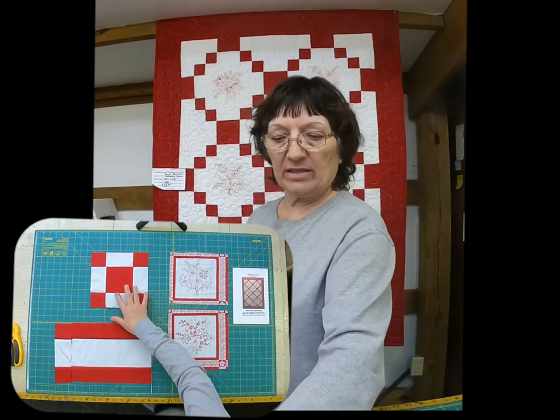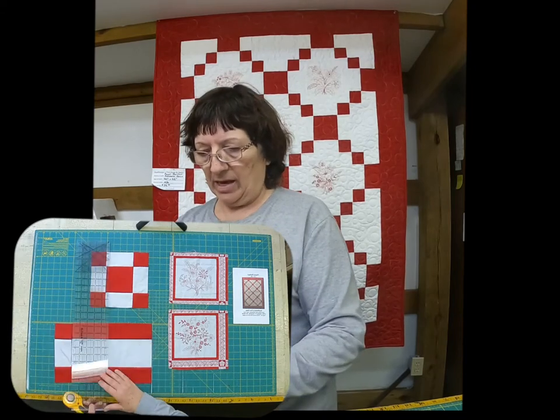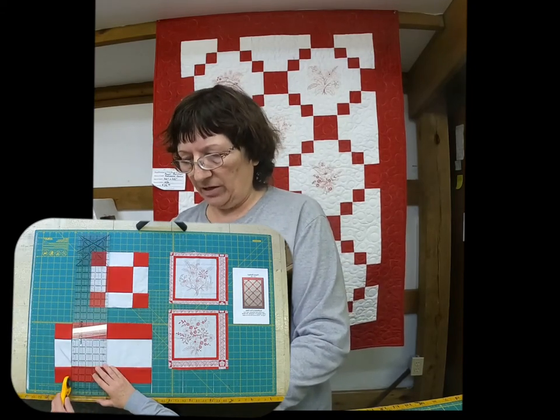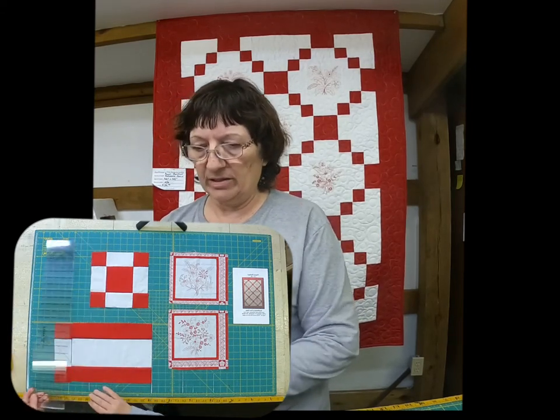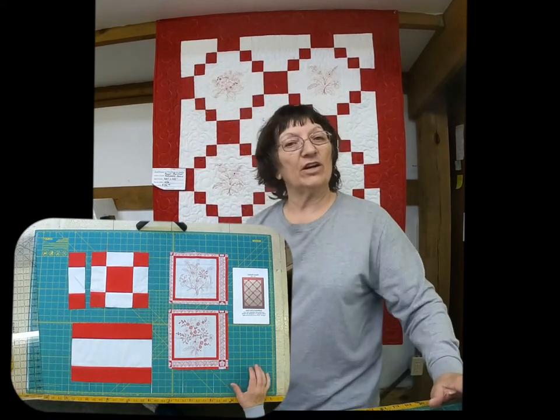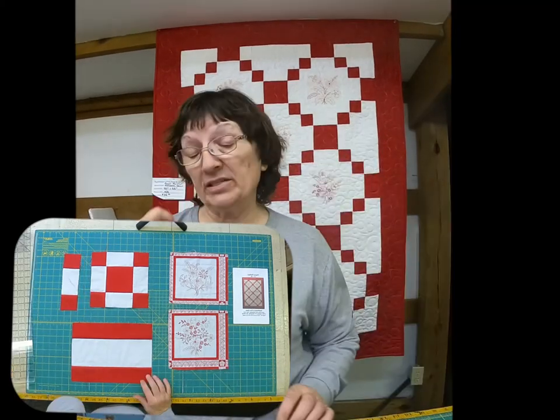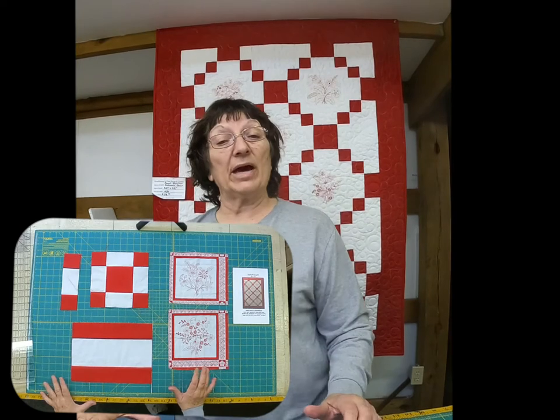What we did to make this block is we sewed strips together and then we took our rotary cutter and started cutting pieces, and that's what you're seeing there. It was a very easy quilt but it made a panel really look neat. All the sizes and everything is in the pattern.